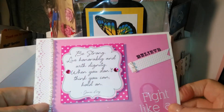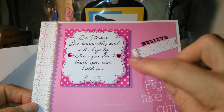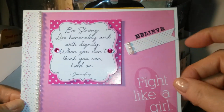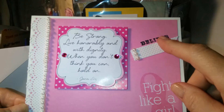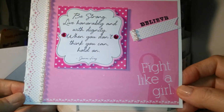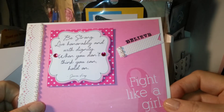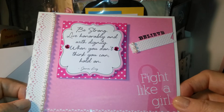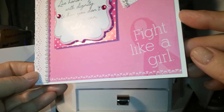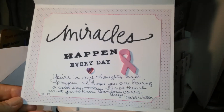I bought some stickers from Hobby Lobby and this was in the pack. This stamp was in the set that I got from Hobby Lobby. Another 'Fight Like a Girl.' Flat back pearls, lace border, and some glitter down here — you can tell a little bit, maybe. It says 'Miracles happen every day.'